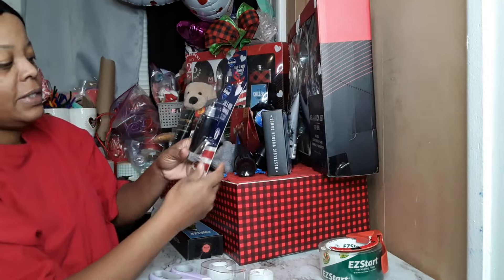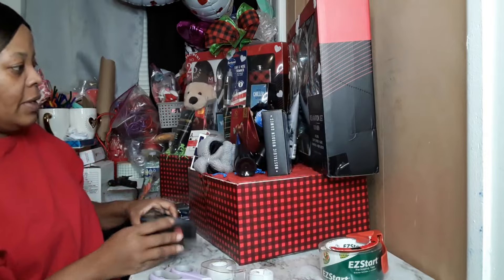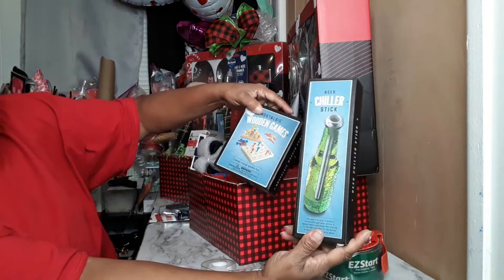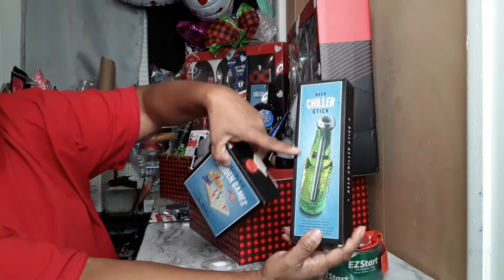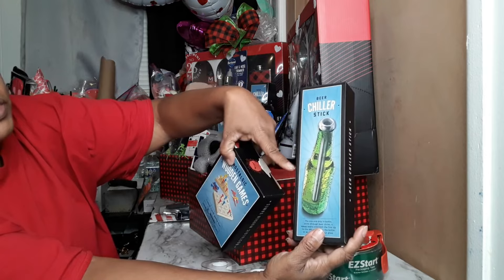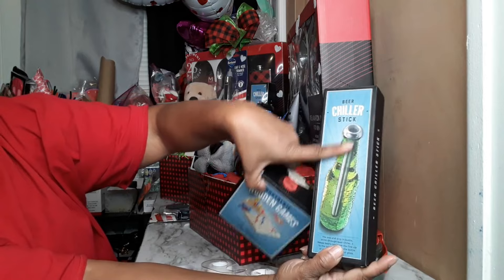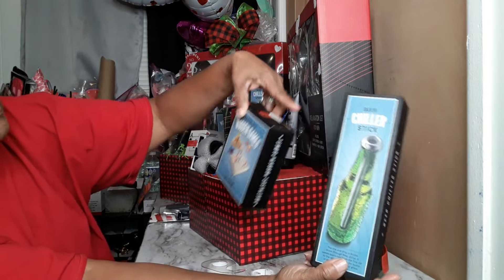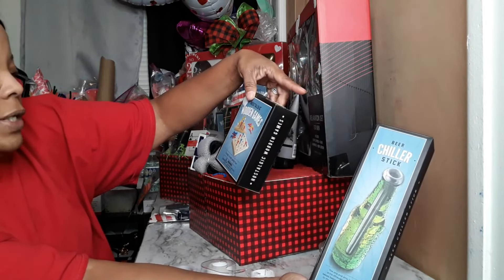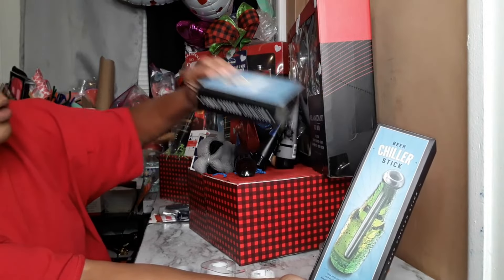I got this last year from Dollar Tree for a dollar twenty-five. I got both of these from CVS — we have the beer chiller stick. You stick this metal thing in a freezer and it gets really really cold, then you stick it into your beer. You can drink out the little top part which has a hole, so it cools your beer. And then we have the nostalgic wooden games — it's got tic-tac-toe and that little pig triangle game.